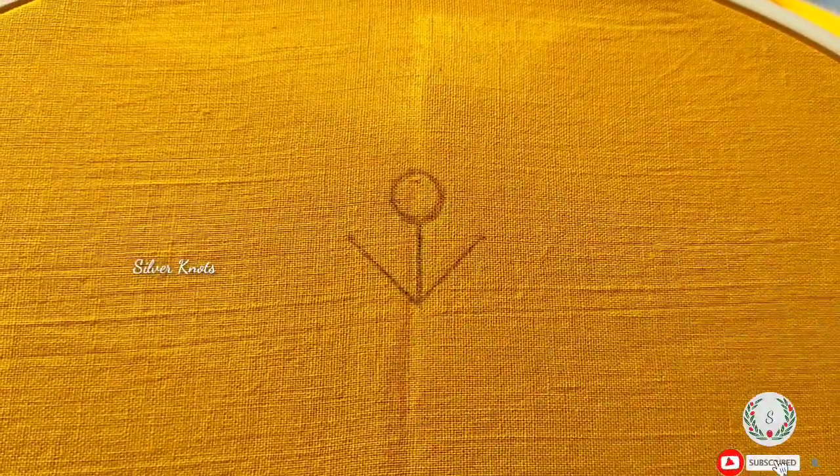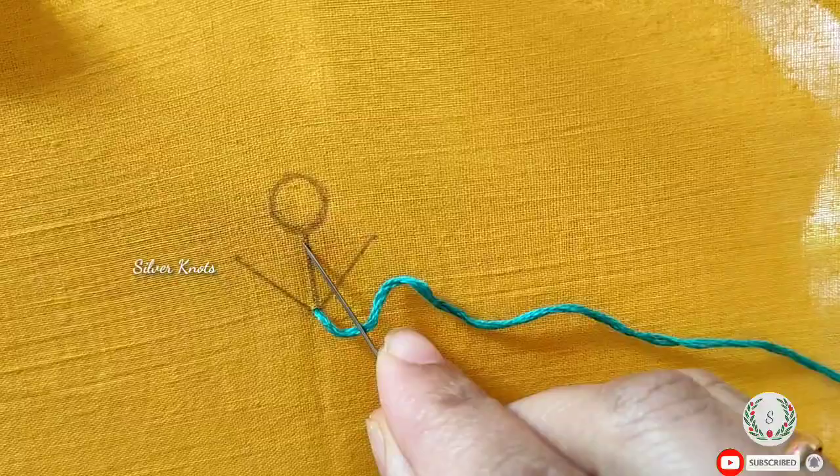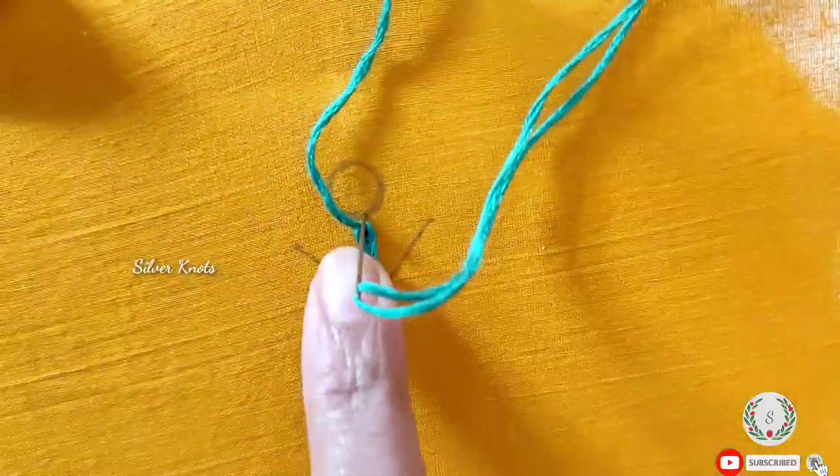First, we will have our design, then we will give the green color anchor cotton thread. By the end of this, then we will add the line and end with the lace stitch, a fine stitch to pull it out, then we will create the chain stitch, then we will add the cut.